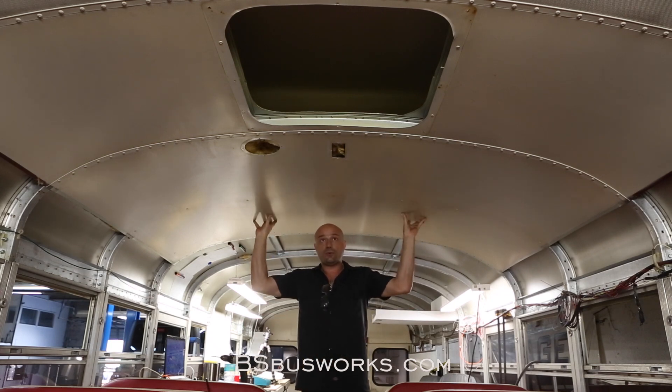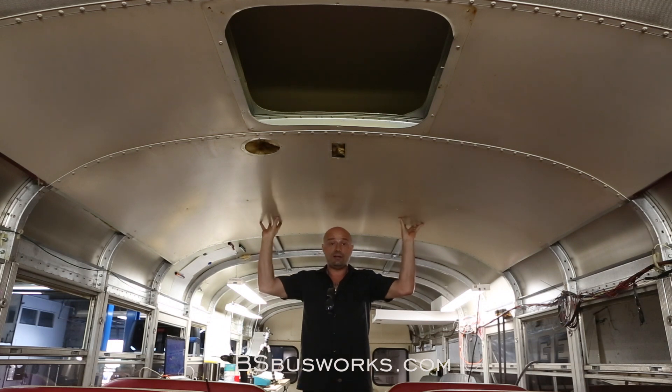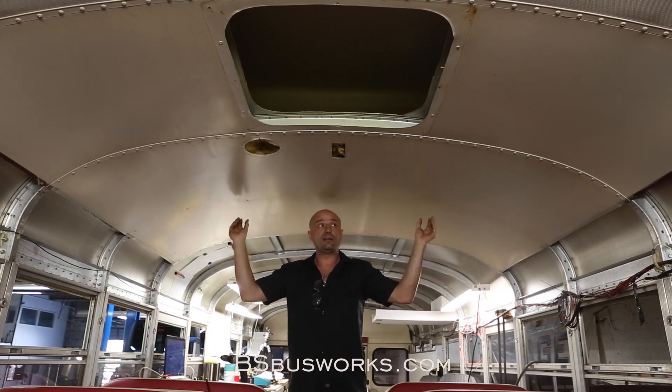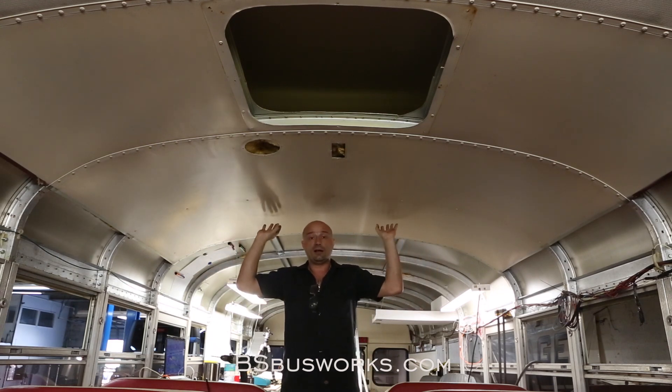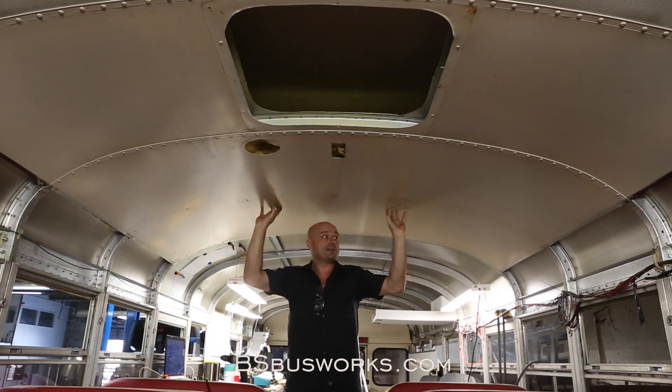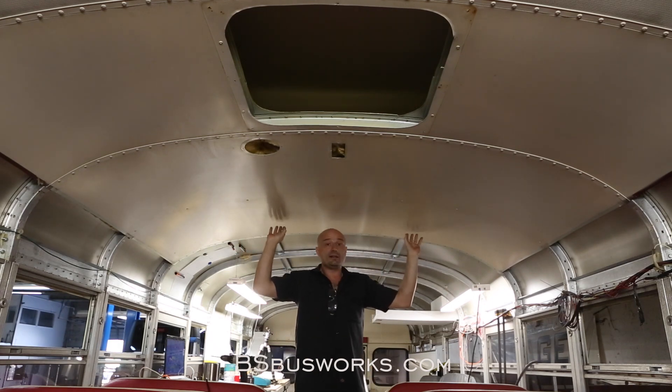I'm going to show you an alternative way that you can get this panel down in a couple minutes by yourself. Having a helper will help as far as actually removing the panel when it's done. But no grinding, no drilling — about $30 worth of tools from Harbor Freight. You will need an air compressor. And let's get to it.